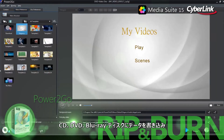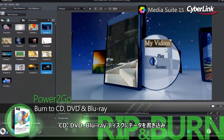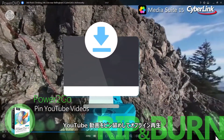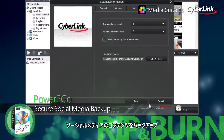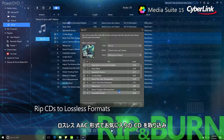Burn data to CD, DVD and Blu-ray disc with software trusted by leading PC and burner hardware manufacturers. Pin videos from YouTube to watch offline, and download and backup your social media content with secure military-grade encryption. And rip your entire CD collection to lossless AAC.